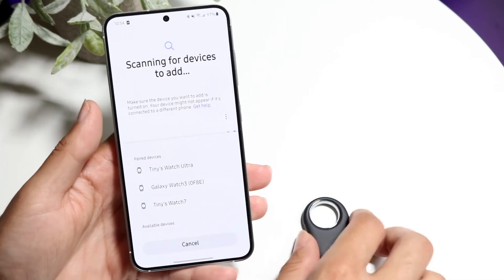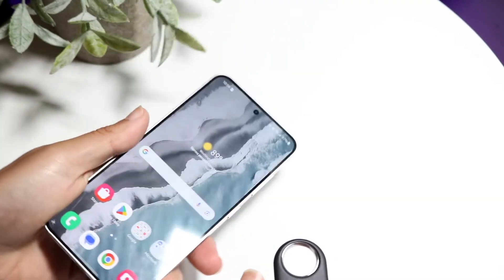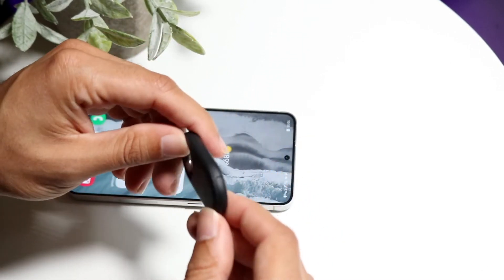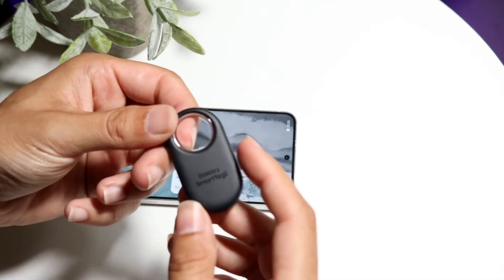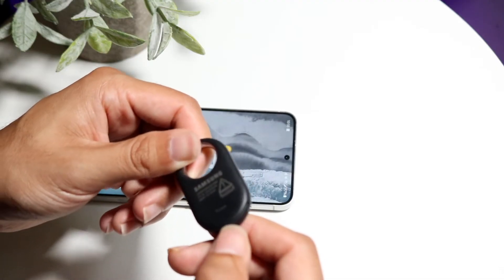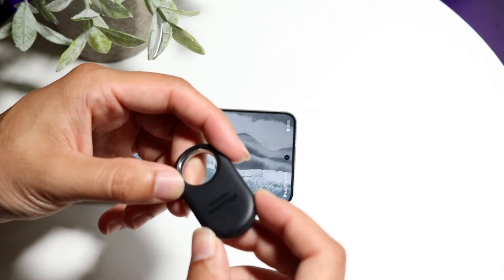On top of that, you're also going to want to go and make sure that your battery isn't actually bad. Inside of your Smart Tag you do have the option of replacing the battery. Just make sure that your Smart Tag battery isn't bad and that there are no issues with it, because if there are, that can also be causing the problem.